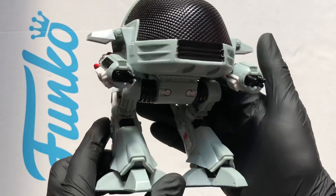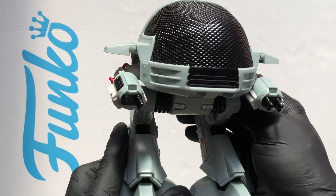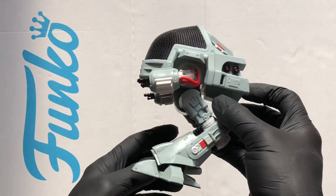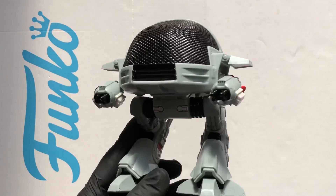You'd be proper scared if that came up to you. 'You have 20 seconds to comply.' That is amazing. What a lovely Funko Pop — Ed209.